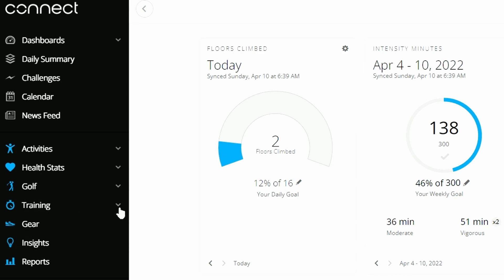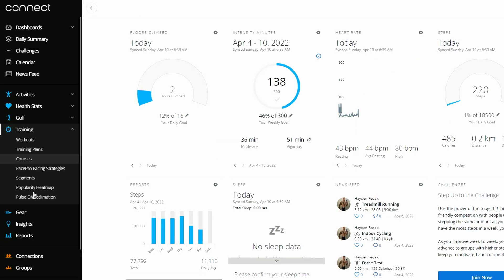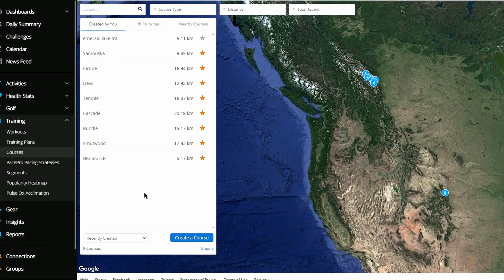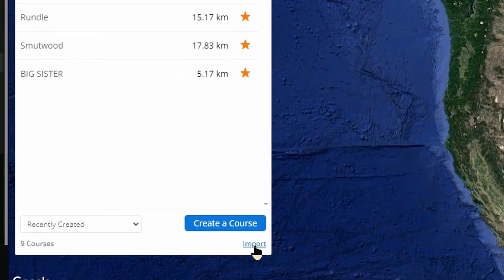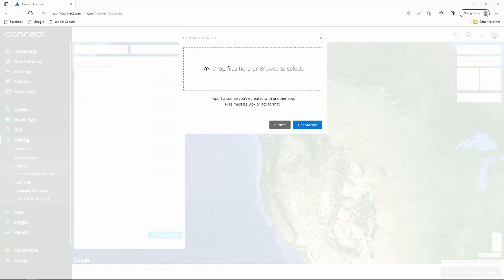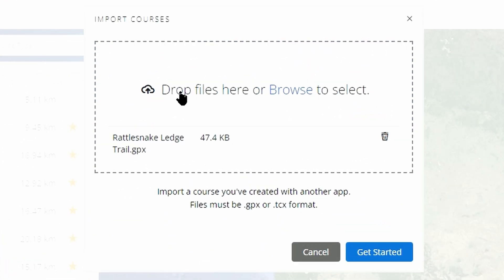This is also where you upload a trail to your watch. Along the left side, drop down the Training bar and head to Courses. Courses is where you'll find all of your hikes that you can upload. To bring in a hike downloaded from AllTrails, hit Import, then drag and drop the Rattlesnake Ledge Trail file — and it's uploaded.